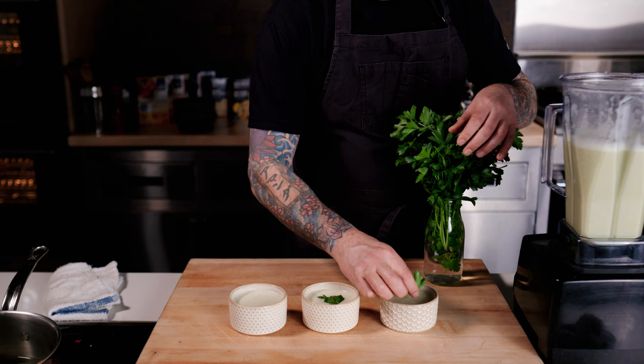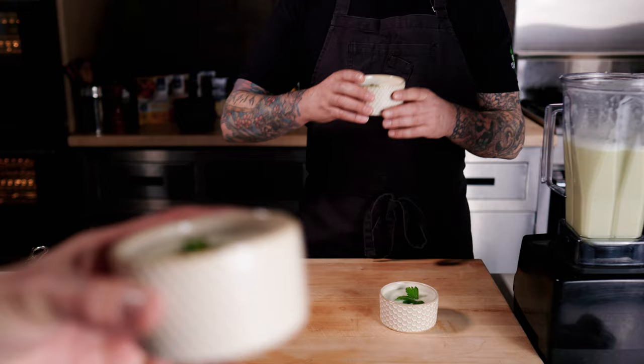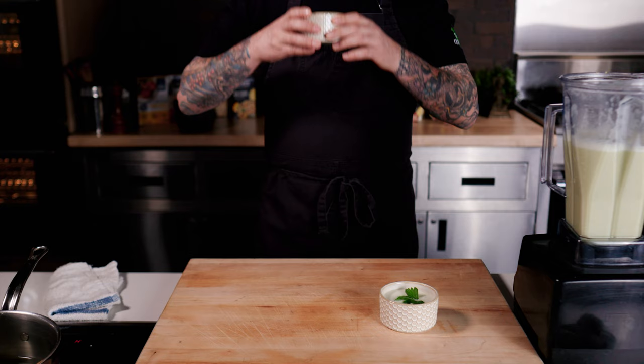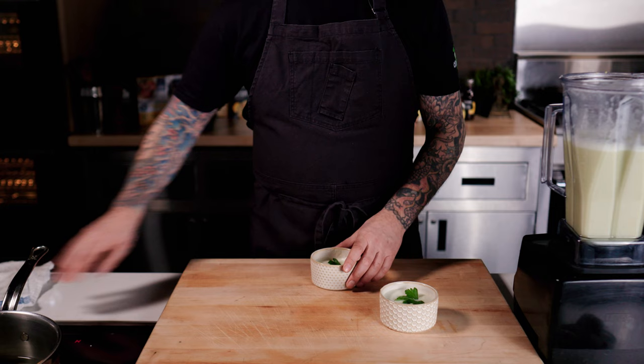I make this pretty often — save some in the fridge for later, warm it up when you want a healthy cup of comforting something to sip on. It'll last a couple days in the fridge; you might want to stir or shake it up when you reheat it. And don't boil it if you want the miso to still work its magic — warm is good.